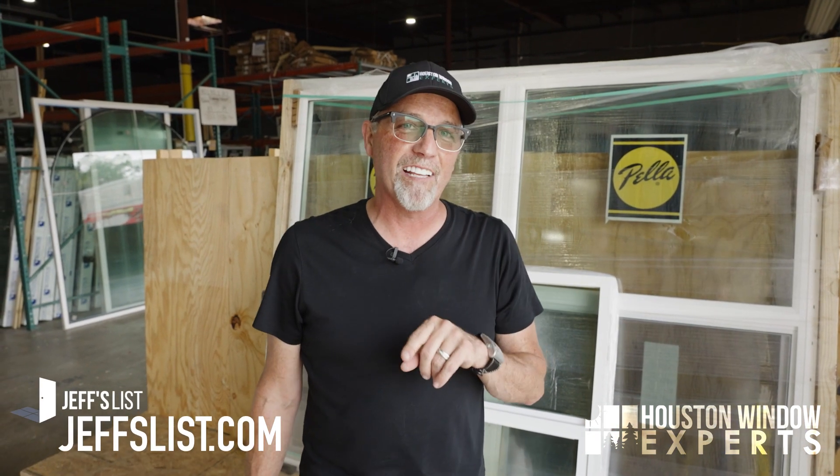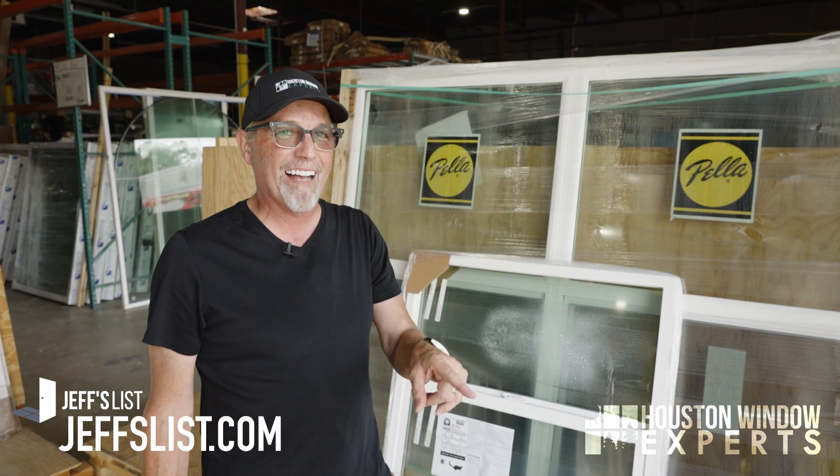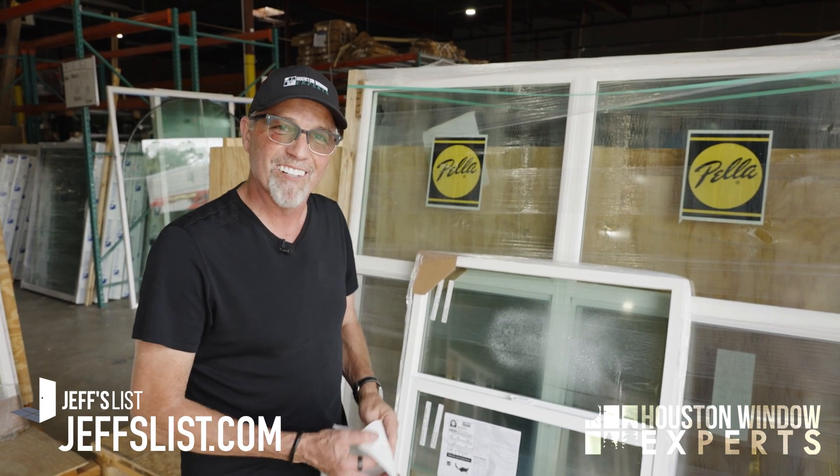If you're looking for a Houston window company, check us out — Houston Window Experts. Come by our showroom, look us up, or if you live anywhere else in the country, go to JeffsList.com. Thanks for watching. Don't forget to subscribe, hit the little bell, and like this video. We'll see you again real soon.